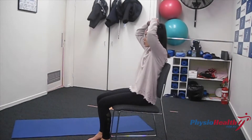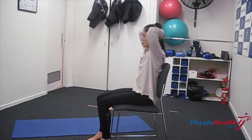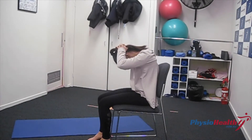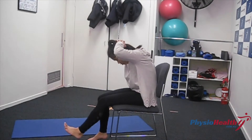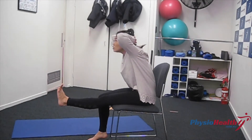This exercise is designed to improve sciatic nerve mobility. In a seated position, put both hands behind your head and slump down. In one motion, extend your knee and toes while you look up towards the ceiling.